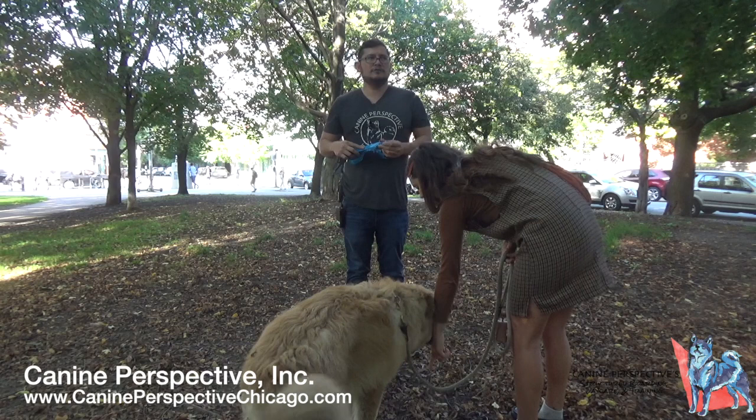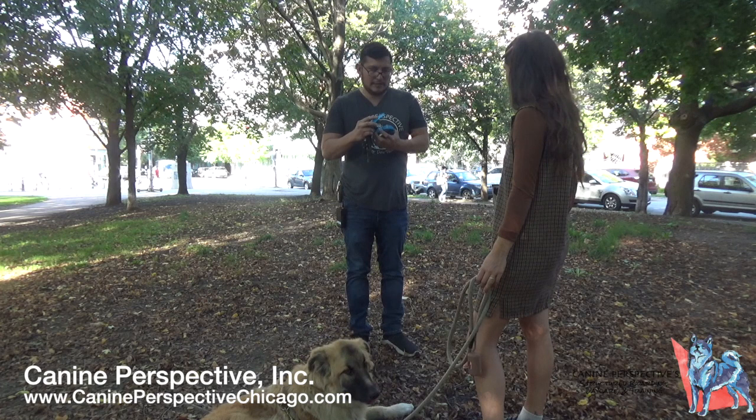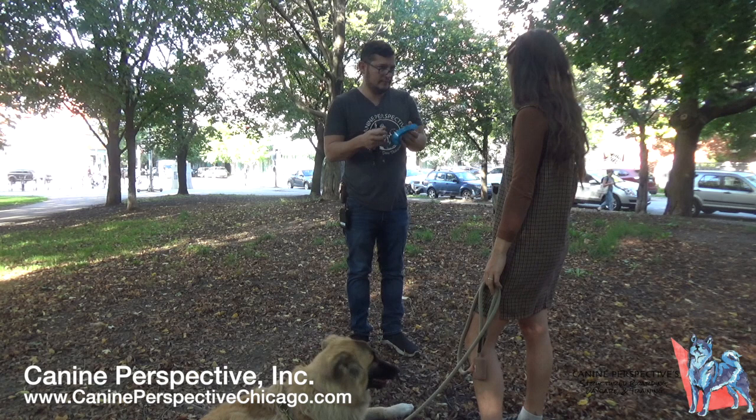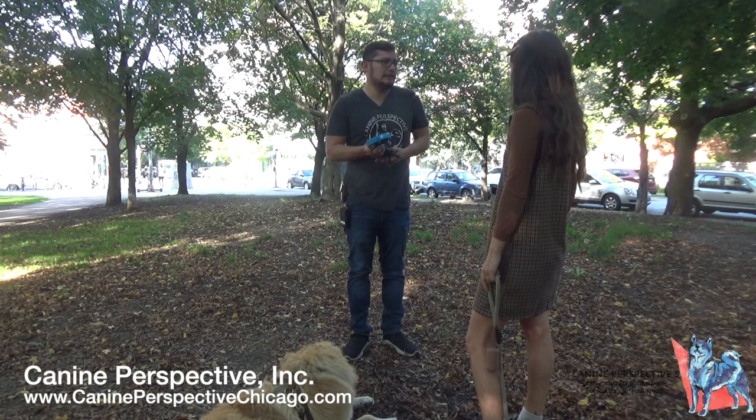An example: an older gentleman in his 60s couldn't feel the collar until around level 60 or 70 — likely due to nerve sensitivity declining with age. At 70, the trainer would find it quite uncomfortable, but the man barely noticed. The trainer helps owners figure out the right level for their specific dog.